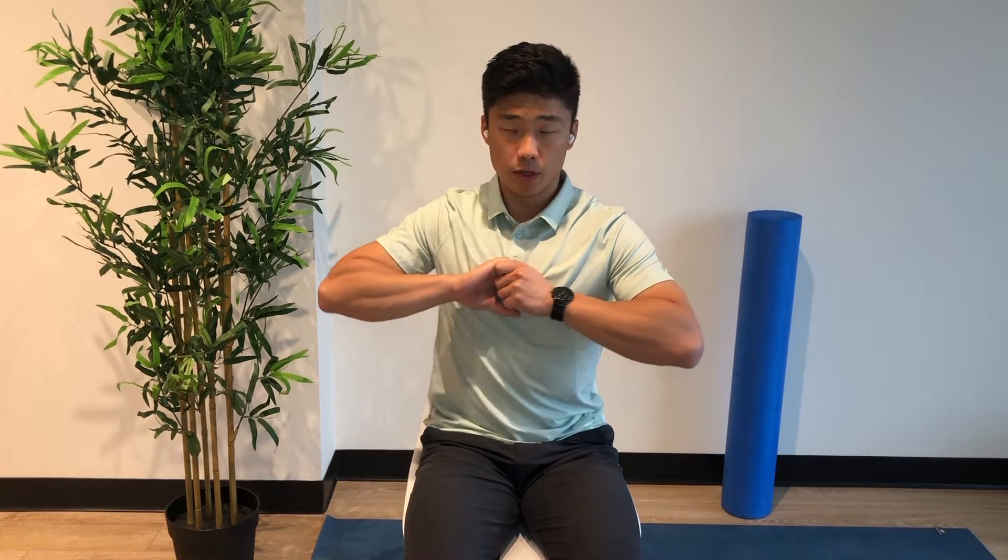Hey everyone, this is Dr. Tim, and these are seated thoracic whips for thoracic rotation mobility. We're going to lock our fingers together and place them on our sternum, so that our hands and elbows aren't doing the motion and it's coming from our thoracic spine.